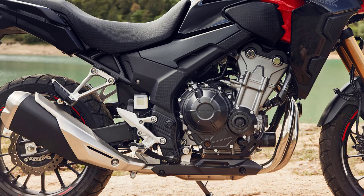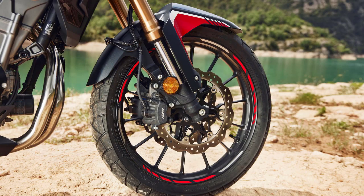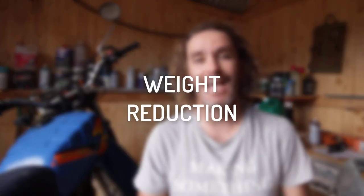Number three is the brakes. Up front they replaced the old single 310mm disc with dual 296mm discs, each with two-piston calipers, which will improve braking considerably. ABS is standard.